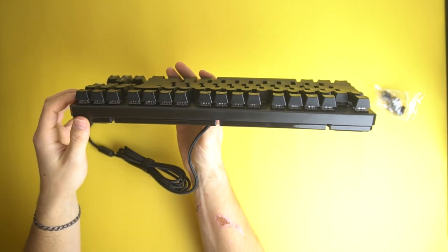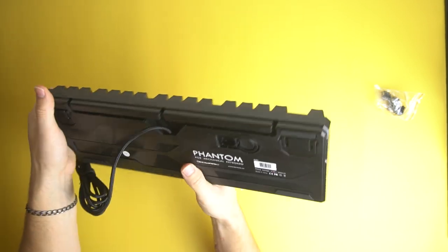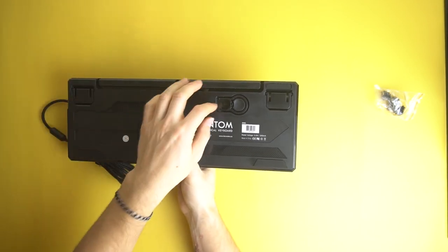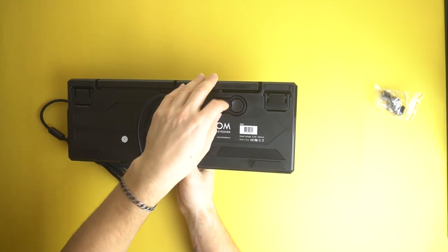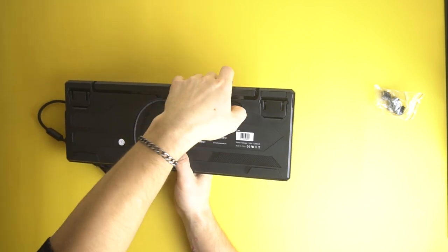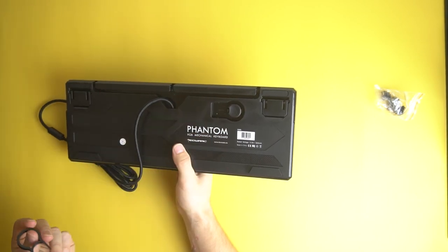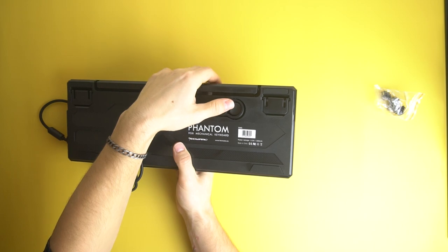I noticed they had a switch puller but didn't have a keycap remover — but it's actually built into the back. How cool is that? They literally give you a switch puller built into the keyboard. Can I push it down? Look at that — literally built in. That I have not seen before and it's very cool.